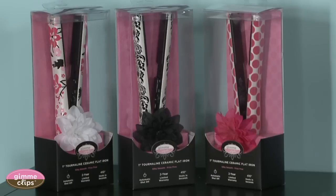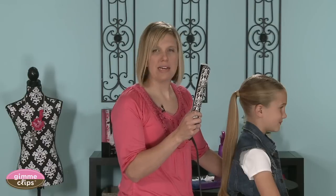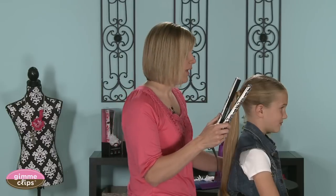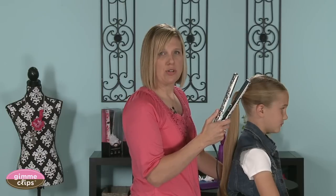This is their black and white one and they have two others. It heats up to 410 degrees, which is wonderfully hot if you want to get straight hair. We've had this one for the last couple days and have enjoyed trying it out. It works great for me — I've got a bit of curl in the back of my hair — and it works great to curl hair as well, and that's what we'd like to demonstrate today.